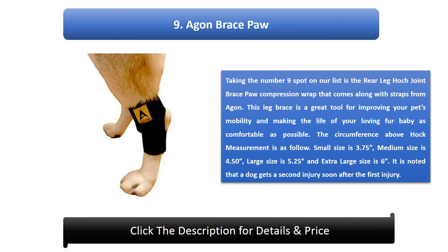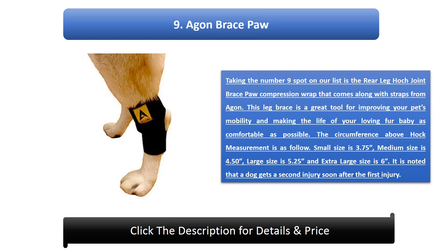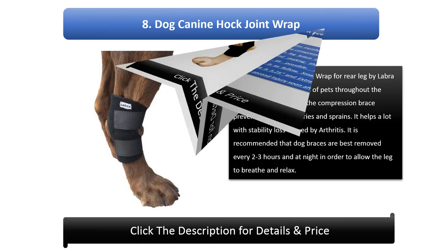Number 9: Agan Re-Leg Hock Joint Brace with Compression Wrap and straps. This leg brace is a great tool for improving your pet's mobility and making the life of your fur baby as comfortable as possible. The circumference above hock measurements are: small 3.75, medium 4.50, large 5.25, and extra large 6.